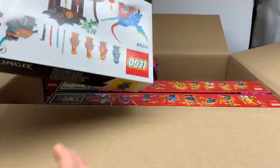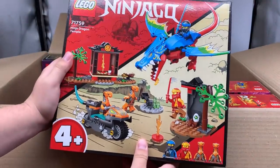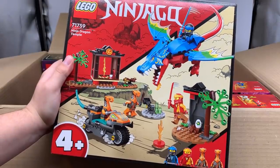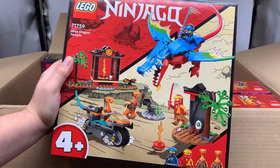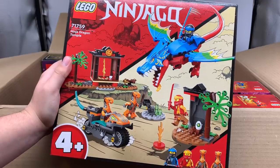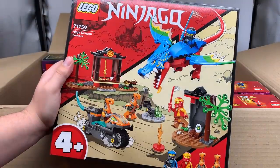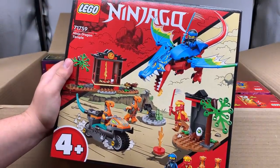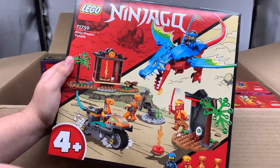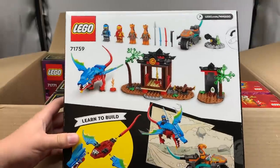Let's see what this one is right here. So this is the 4 Plus set, which I wasn't expecting much from, but the colors on that dragon are so cool. That's really interesting — it's a Nia dragon, and it comes with Nia and Kai and two Mango Whippers. Not bad for a 4 Plus set, honestly. I love the dragon head — I feel like I could do something cool with that. The set itself does look a little basic, but that's to be expected with the 4 Plus set. I love the colors — the colors are by far the best part, especially on the wings. Those are really sweet. And there's a look at that one from the back.